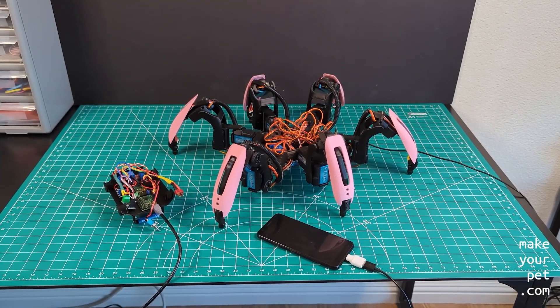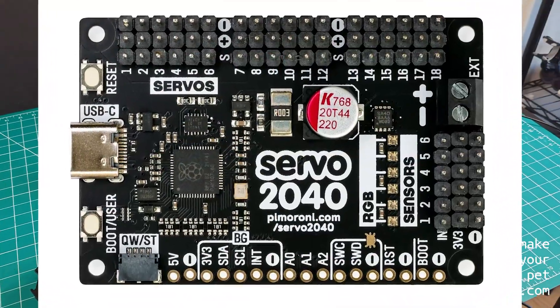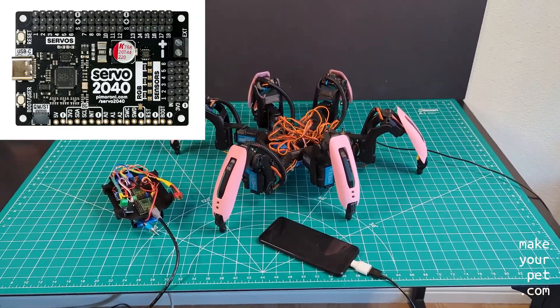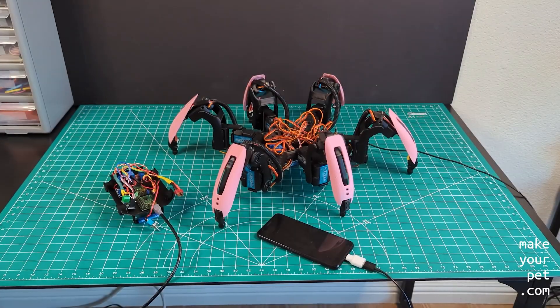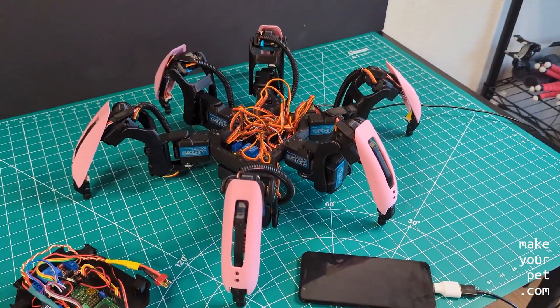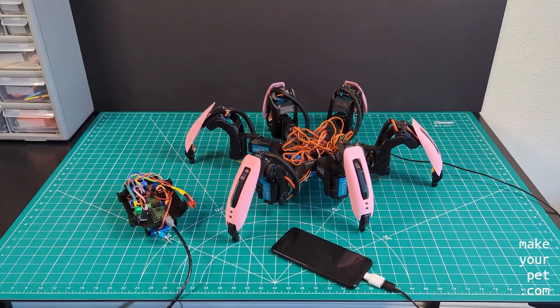In this video I will tell you about the steps that you need to take to be able to use the Pimoroni Servo 2040 to build the Chica the Hexapod. All the part designs and the mechanical build of the robot is the same as before, and you can follow my previous videos for that.